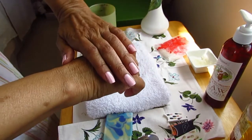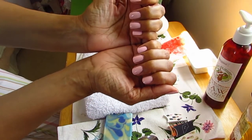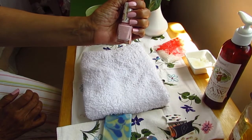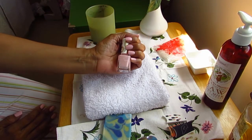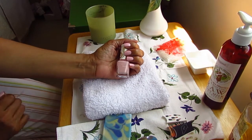All done! I hope you enjoyed my at-home spa manicure and will take the time to pamper yourselves a little bit and save a little money too. Please give me a thumbs up if you enjoyed this and found it helpful, and subscribe so you won't miss my next one. Have a wonderful, relaxing day, and I'll see you in my next video. Bye everybody!